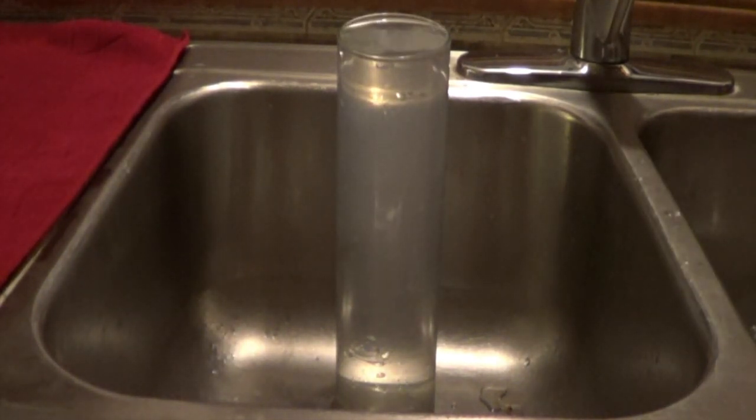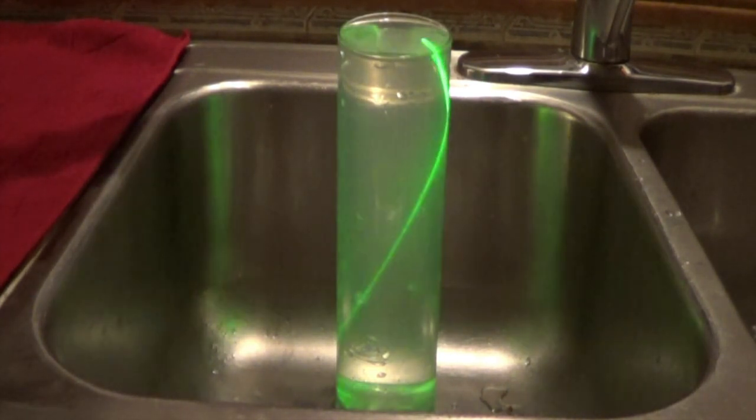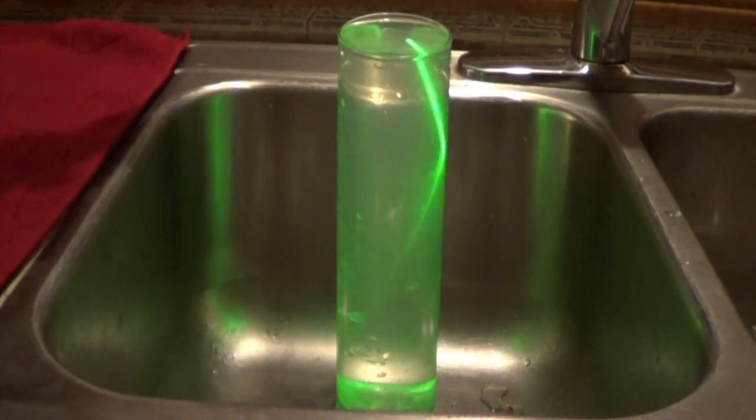Now watch what the laser does. It reflects from the sides of the vase as if it were a mirror.